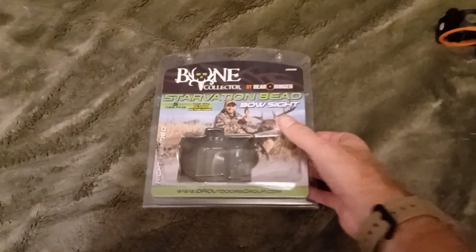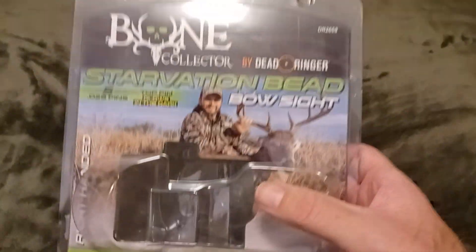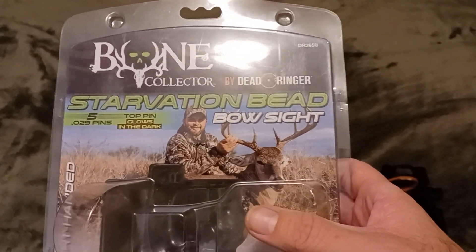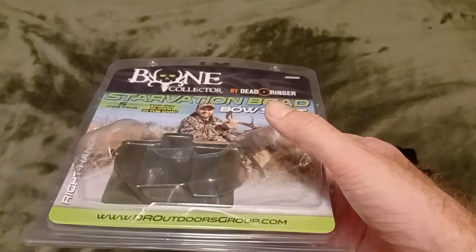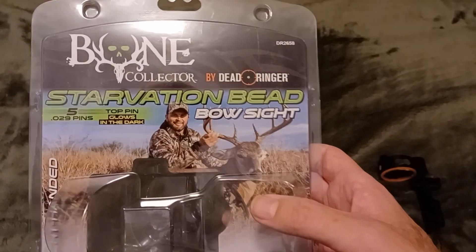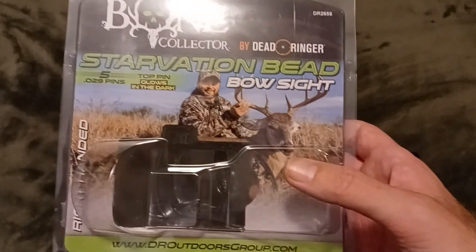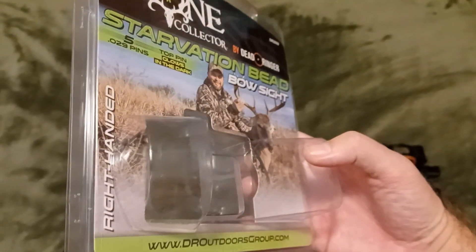Hello YouTube! I got this today — I returned that horrible True Glow sight I ordered a few days ago. This is the Dead Ringer Starvation bow sight, five pins, glow in the dark.